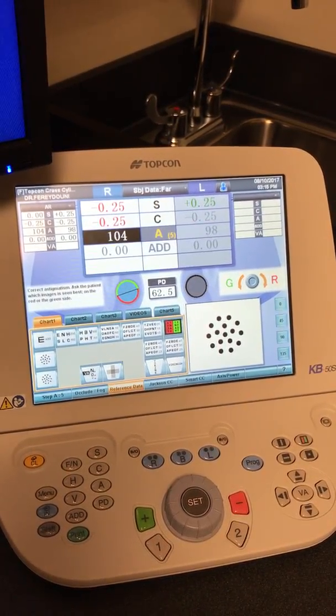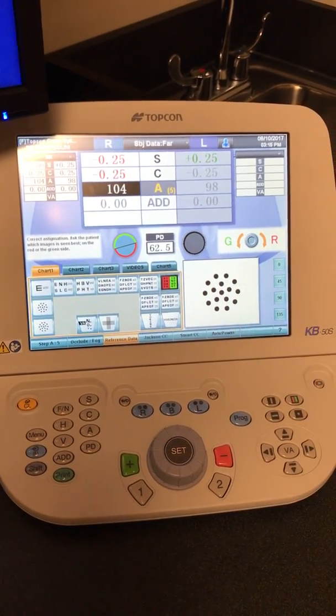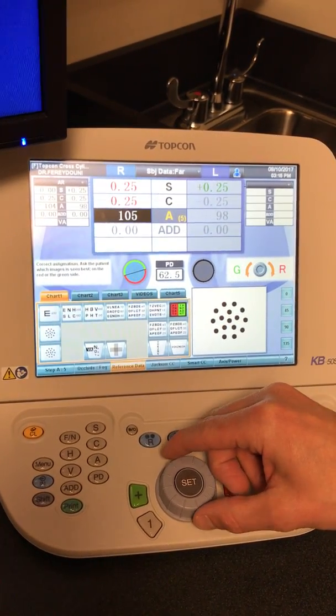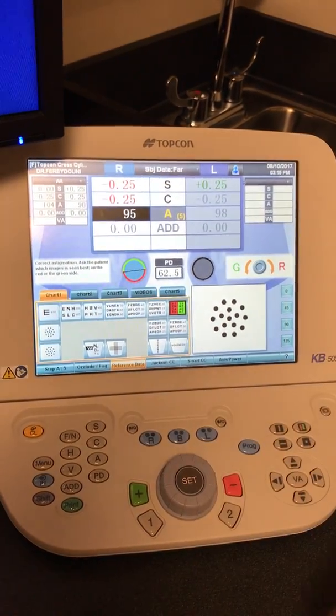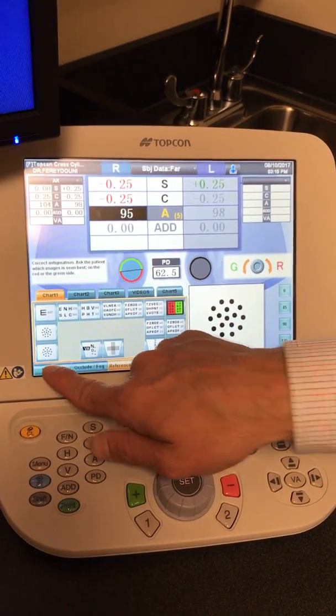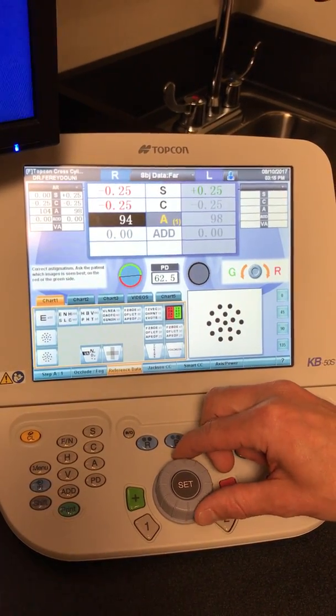It'll move on to the JCC portion of the exam. The JCC portion uses the dots and the same thing — which is clearer, the red or the green — and you would follow it to the left or to the right. You'll notice those are in five-degree increments. If you want them in one-degree increments, you'd hit the button down on the bottom left, and it will move them in one-degree increments.